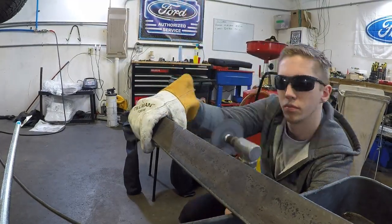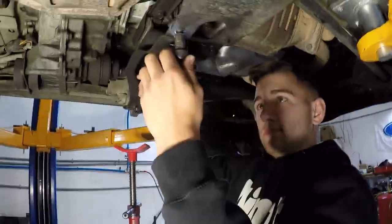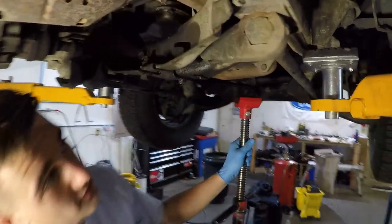Now we're headed to the store to get a U-bolt because we have to make our own tool — O'Reilly didn't have the tool we needed to remove the torsion key. We're going to make our own tool and it might even be cheaper than renting the tool from O'Reilly. Normally the lift is really easy to do and this is not a common occurrence, so don't let this discourage you.